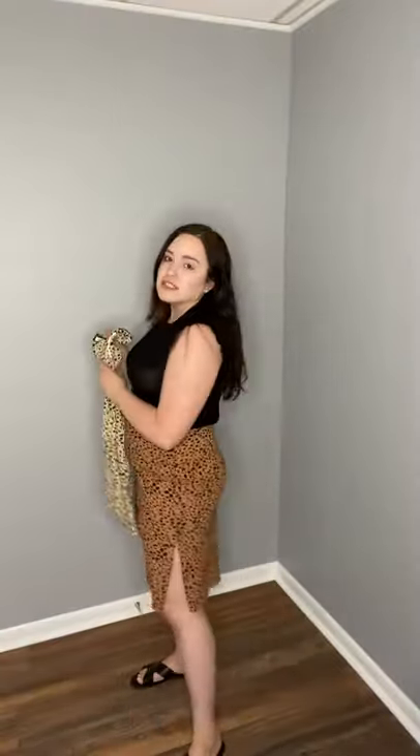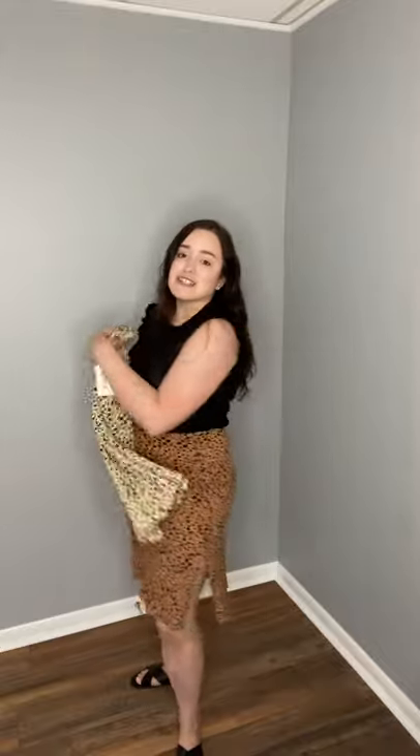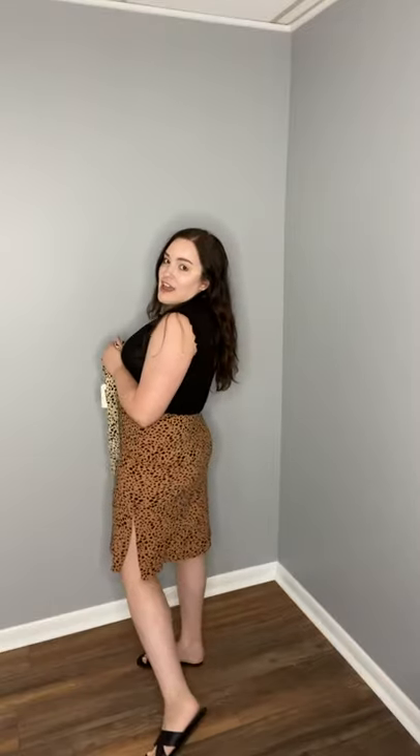There's so many ways you could style it. You could wear it to work, wear it to brunch, date night. It just is super cute. I love how it's kind of that in-between like slim fit and a little bit flowy at the bottom at the same time.